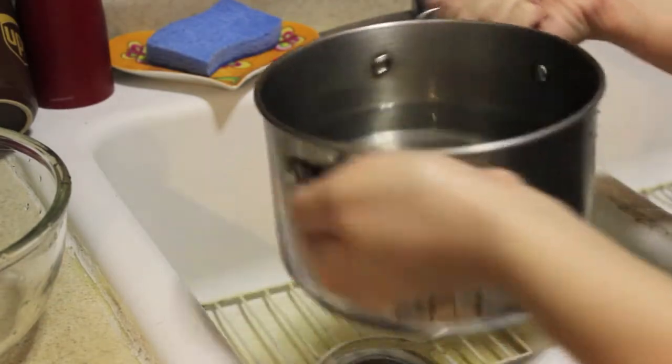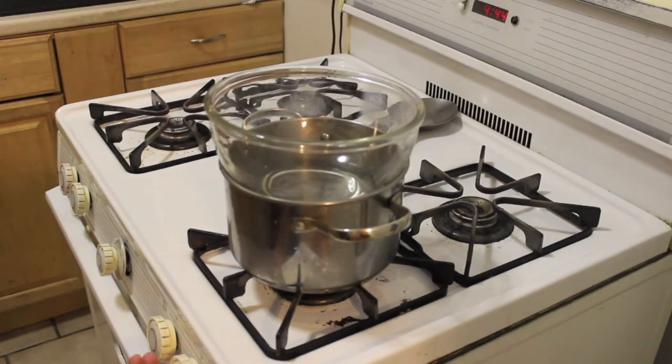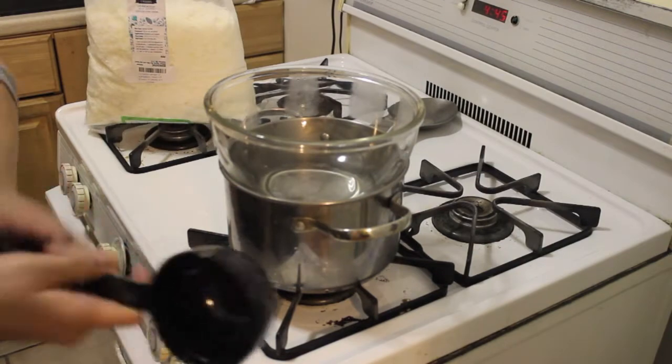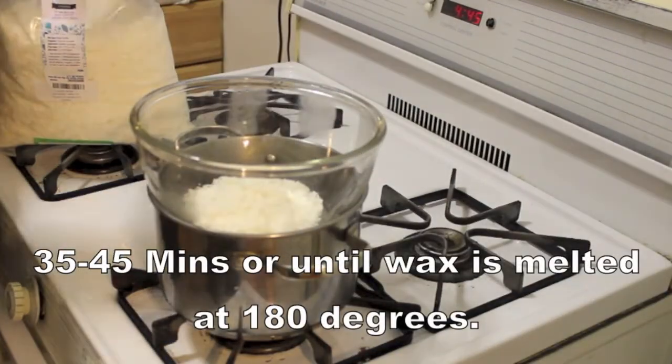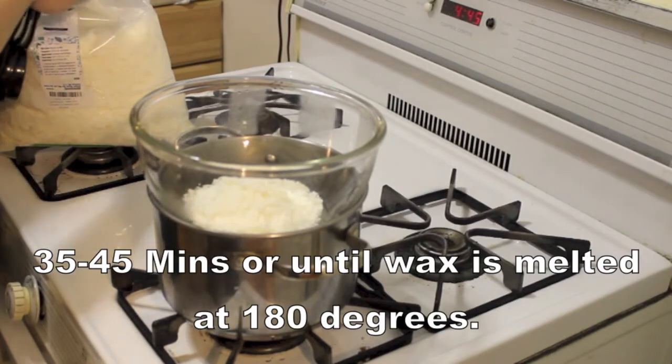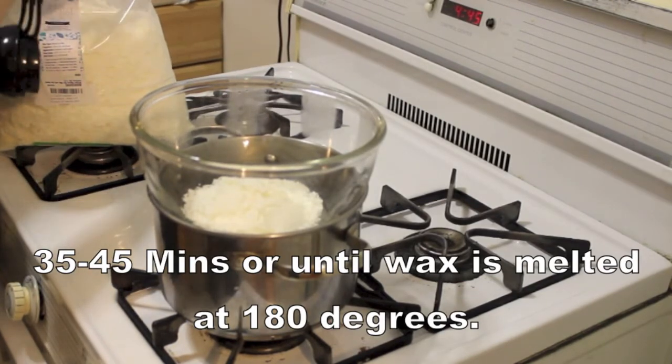You're going to want to fill a pot of water and put it on your stove over low to medium heat. I like to put it low just so that the wax melts very, very slow. Then you want to put a glass bowl right on top, get a measuring cup and put about two to three cups of wax into the bowl. It's going to take 35 to 45 minutes for the wax to melt.